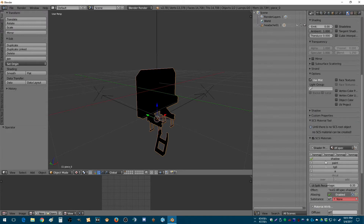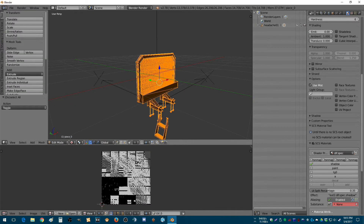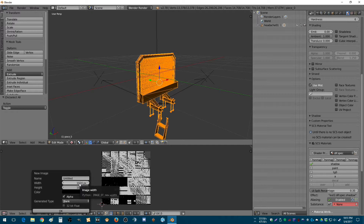So what you want to do is first create a new image. I usually, for smaller parts, use 1024. Bigger parts, I use 2048. And then if you're doing the actual body of the truck, I do 4K. Basically it just makes the texture higher resolution so it looks better. So we're going to call this Rack1AO.